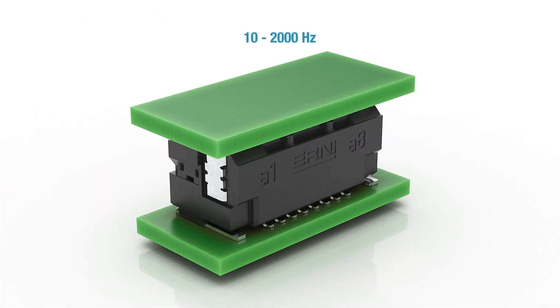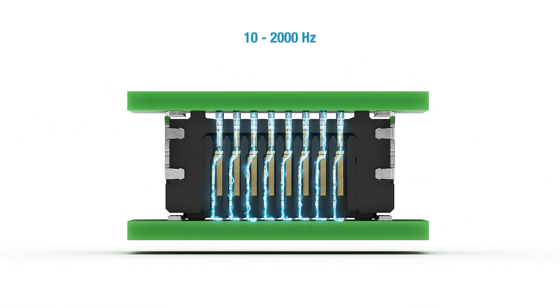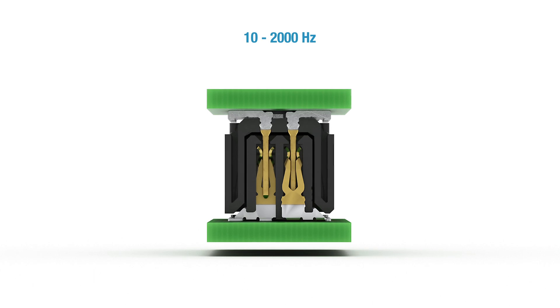Despite the small pitch of 0.8 millimeters, the Microcon withstands high shock and vibration forces. This makes it an excellent choice for use in demanding industrial applications.